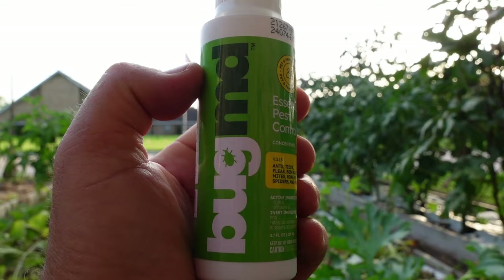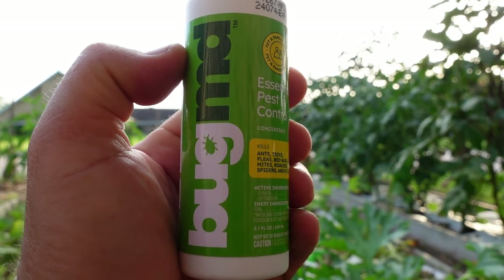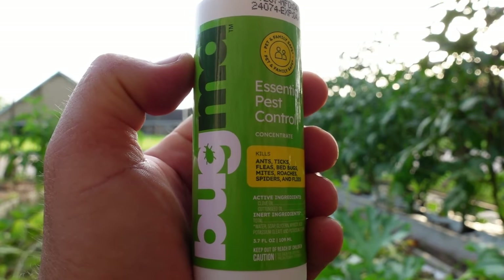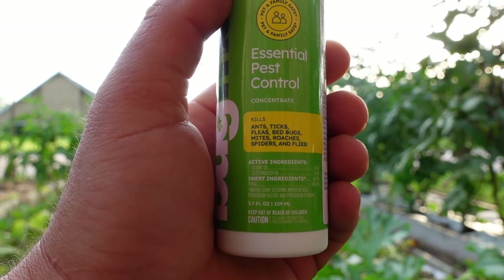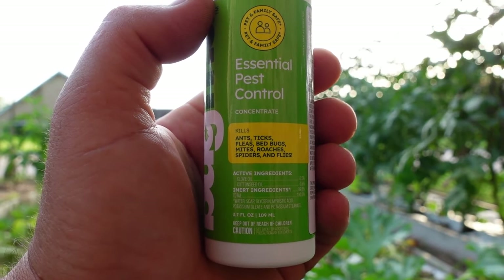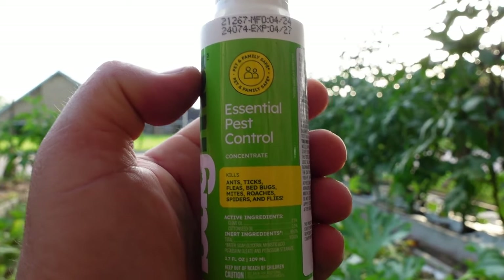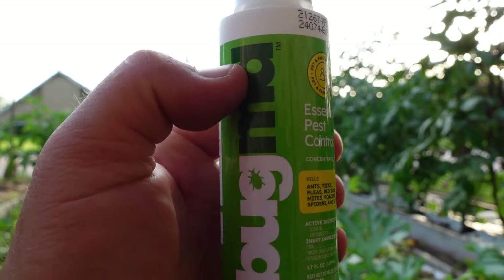This is a concentrate and it is 3.7 ounces. To mix it to the correct strength, you need a bottle with 27 ounces of water and this whole bottle, or if you've got a smaller bottle, mix half of this with 13 ounces of water. The name of the product is Bug MD. It is an essential pest control meant for ants, ticks, fleas, bed bugs, mites, roaches, spiders, and flies. Again, they do not promote this for squash bugs or leaf-footed bugs in your garden, but I've shown you that it works. The bottle is a little pricey - as of July 5th they're running a sale where I got two bottles for essentially ten dollars each.